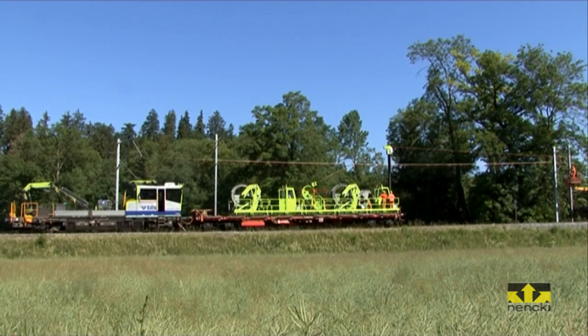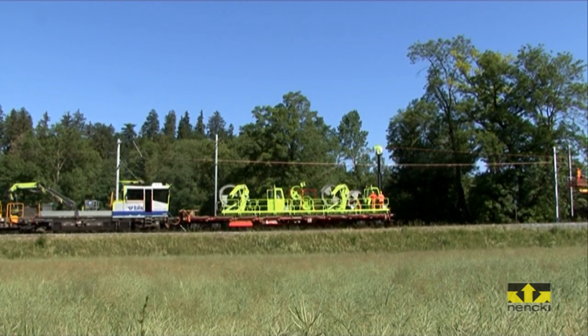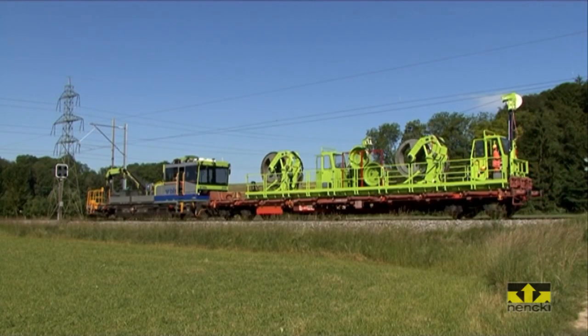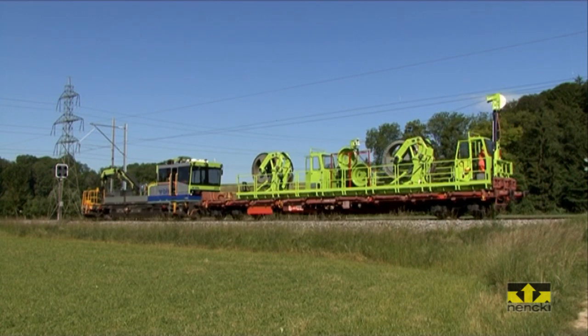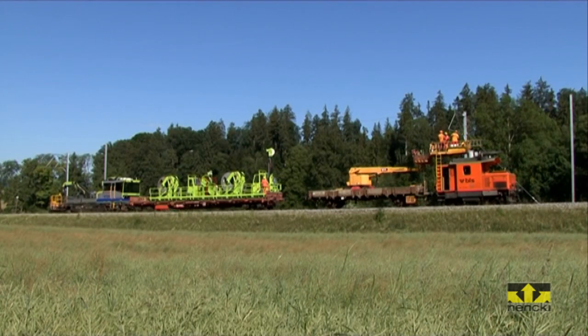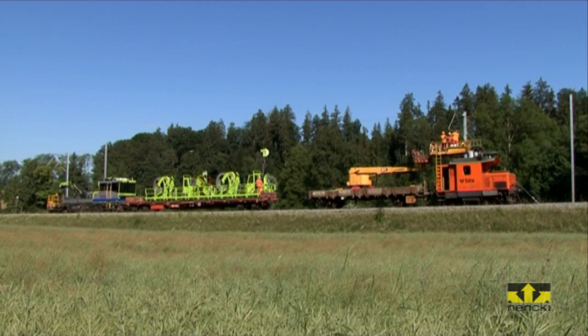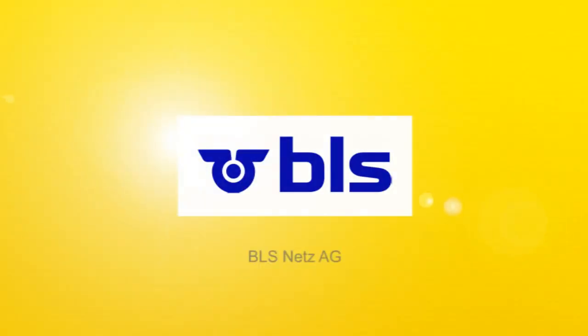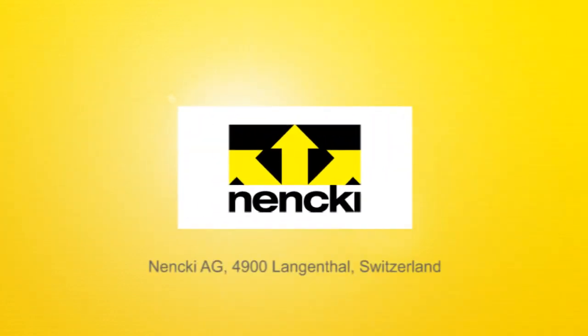The new catenary wire assembly unit with cable drum handling system fulfills the railway specific standards and requirements for safe operation on the railway network. High service availability as well as a top quality product guarantee an excellent economic future. An innovative project by order of BLS Netz AG, developed and manufactured by Nenski AG, Langenthal, Switzerland — leading in railway and plant technology.